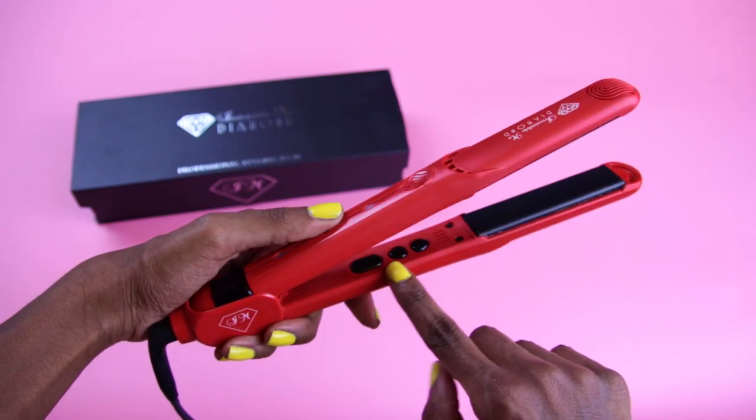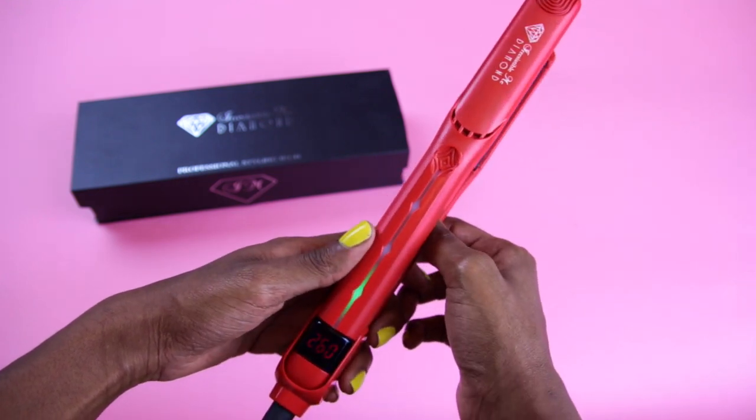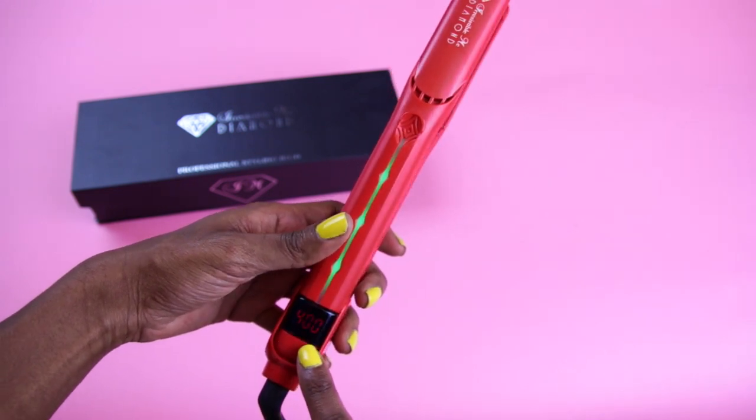It also heats up like lightning speed — it heats up in a few seconds, and I'll show you that. It's really lightweight; it kind of feels like you're not holding anything, so it's really easy to glide through your hair and you don't get tired holding it, which is a common complaint when flat ironing for about an hour at a time. What's also great is it has an automatic shutoff, so after a certain period of time it will shut off by itself.